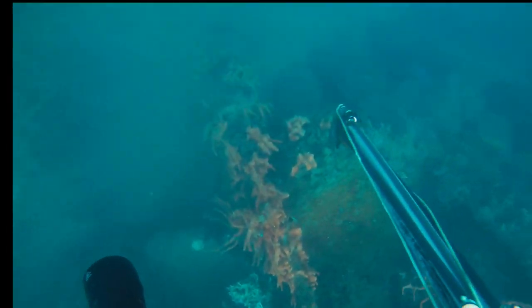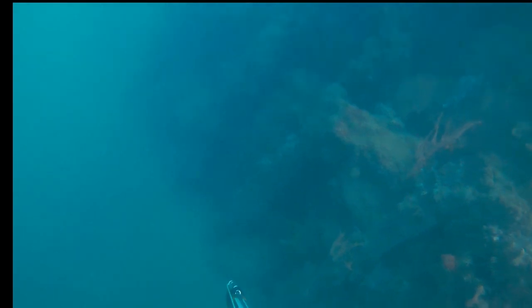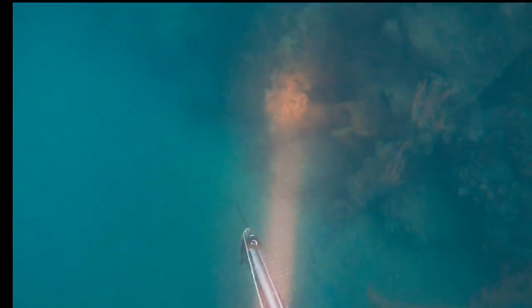Lionfish — they are also called butterflyfish, firefish, zebrafish, turkeyfish, or tastyfish.